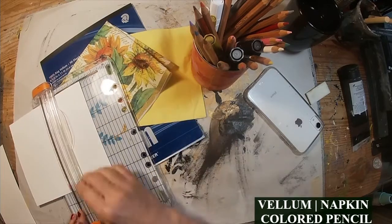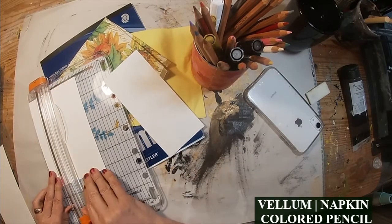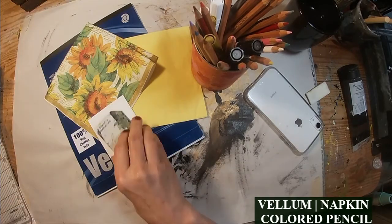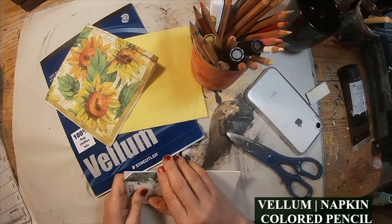So to get started with this spin, we have a three-item challenge. Those three items are the vellum, the napkin, and the colored pencil.